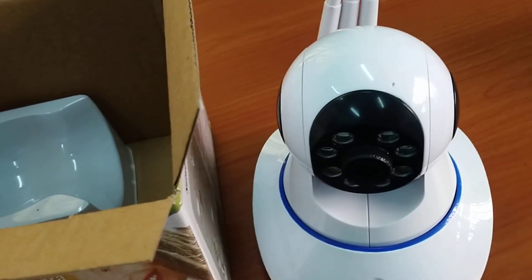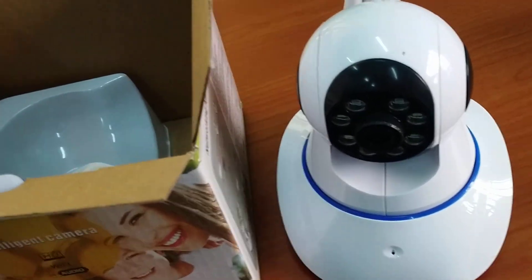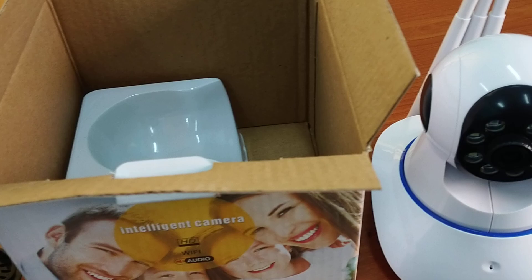This camera shows a lot of functions. Let's enjoy the functions. You can connect with Wi-Fi at your home, whether you have Wi-Fi or not. You can connect easily.